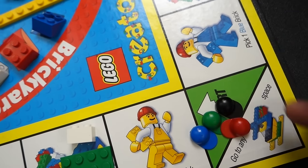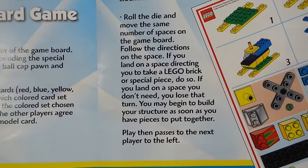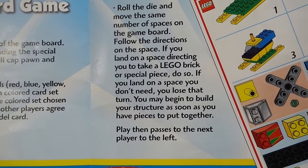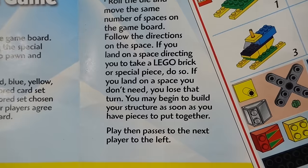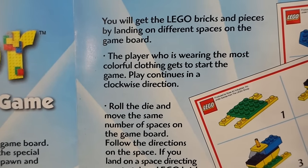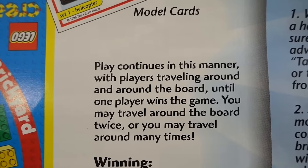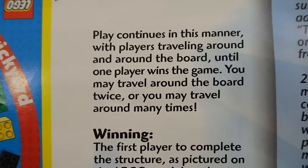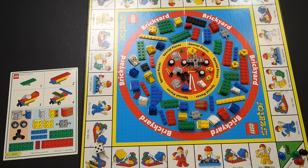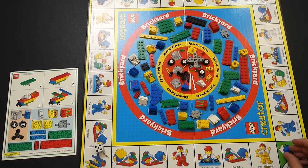Let's go through a little sample of the game and show the rules: roll a die and move the same number of spaces on the game board. Follow the directions on the space — if it says take a Lego brick or special piece, do so. If you land on a space you don't need, you lose that turn. You may begin building your structure as soon as you have pieces. Here's a funny thing — the player wearing the most colorful clothing gets to start the game.